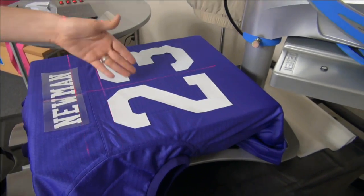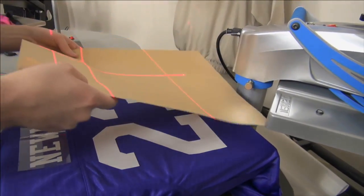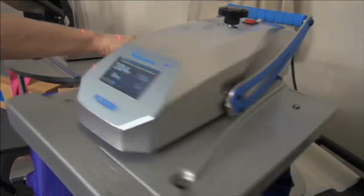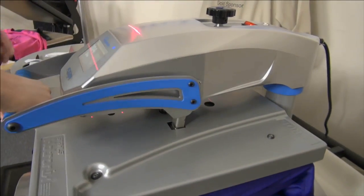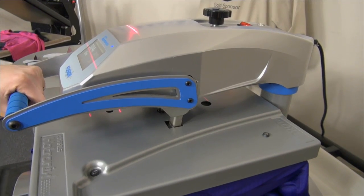Make sure you line up to the edge of the actual design or letters, not the edge of the carrier, which is sometimes cut inaccurately. I have the center line on the bottom, so I'm going to position my numbers equal distance from the center line.